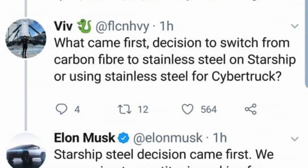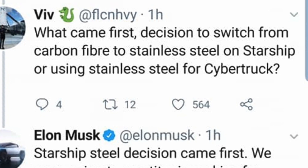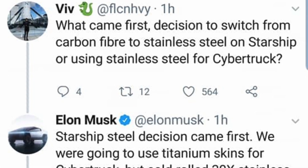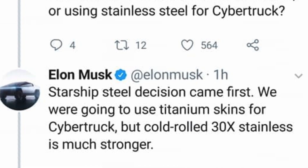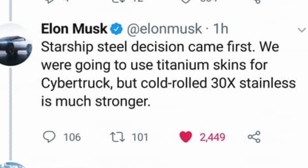Someone asked what came first — the decision to switch from carbon fiber to stainless steel on Starship, or the Cybertruck? Elon said the Starship steel decision came first. They were originally going to use titanium skins for the Cybertruck, but cold-rolled 30x steel is much stronger, so that's why they made the switch.